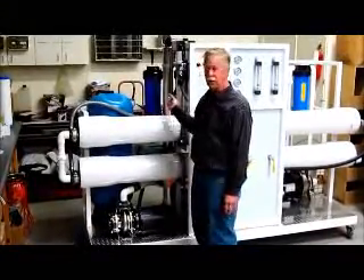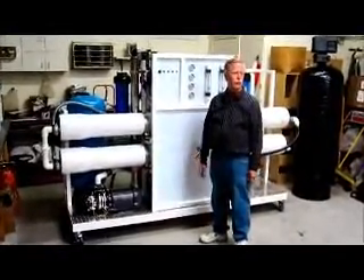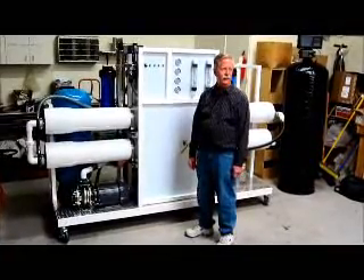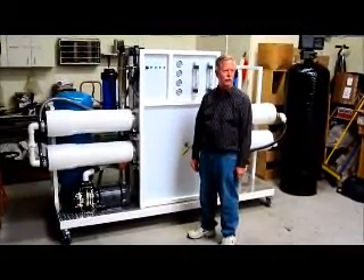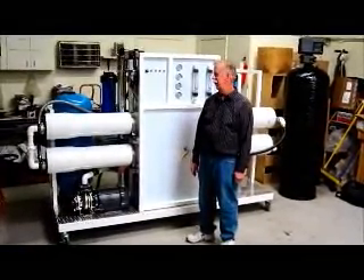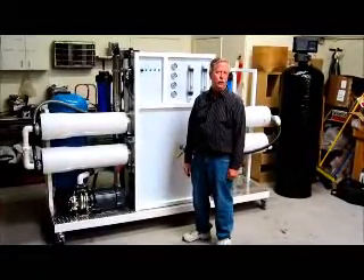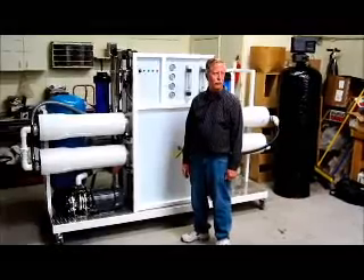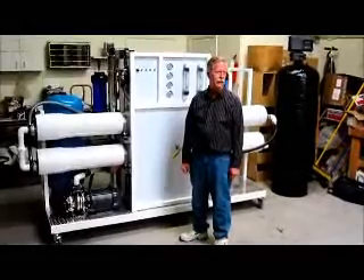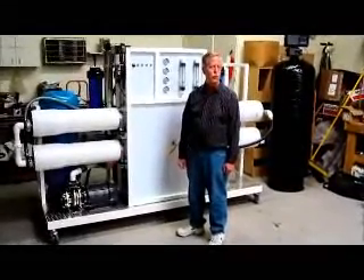Then the water would go out to whatever filler you're using. A system like this would be good for a bottling plant. A lot of people use them for water bagging plants. They can be used for hotels, hospitals, anywhere where they would need a large amount of water purified. We make systems starting off at 100 gallons per day all the way up to 125,000 gallons per day, so depending on the use, we can design a system for your needs.